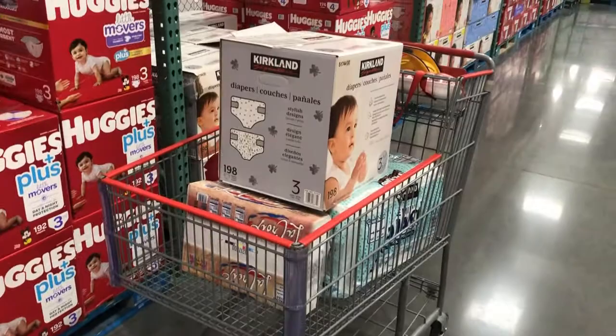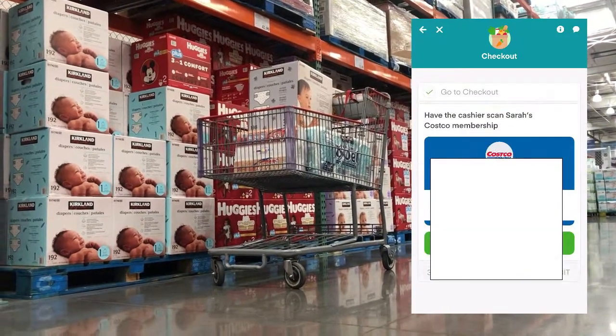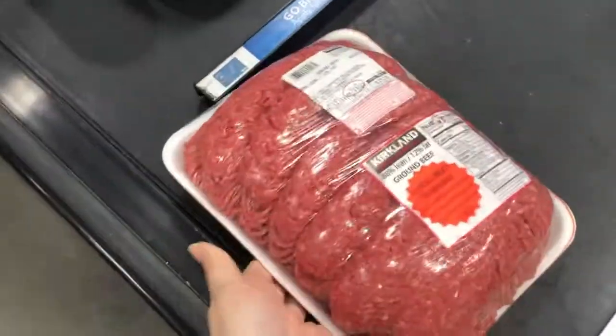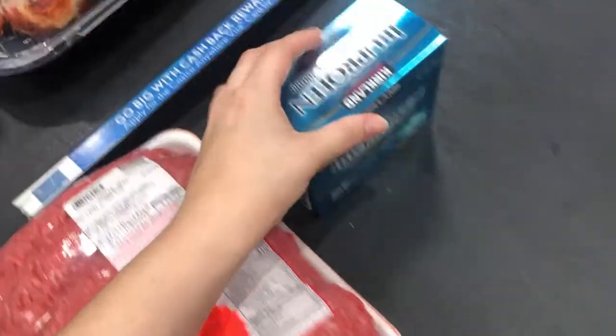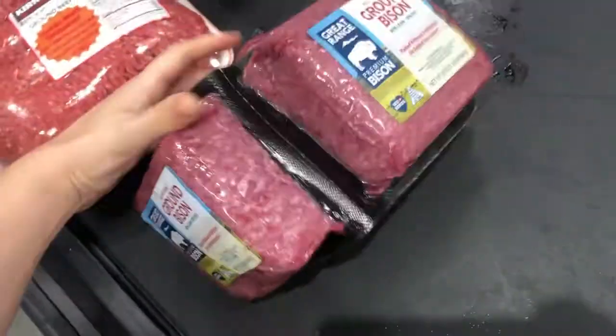Once you've shopped for all of your groceries on your list, the app will guide you to the Instacart checkout process. The Instacart checkout process will also provide you with the customer's membership ID to then be scanned by the attendant at the Costco register. After the Costco attendant scans the membership ID, you may begin loading your smaller items onto the conveyor belt.